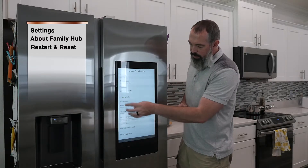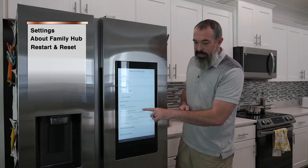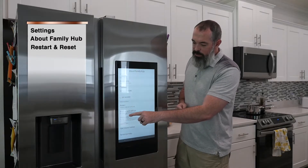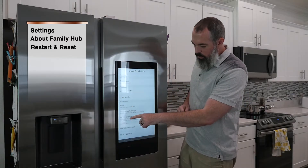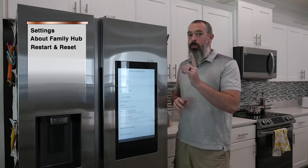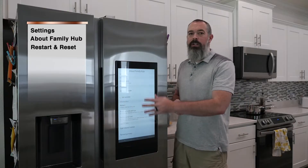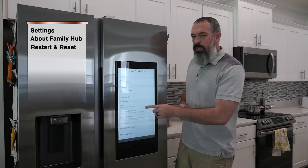The options you have here are a simple restart, you can restart your Family Hub; you can reset the network settings in the event that the Wi-Fi is not working properly or you can't connect to the access points — try that. And then the third option here is a factory data reset. I would use that option as a last resort because it's going to reset this entire hub back to day one as you just purchased it off the showroom floor, so all your settings will go back to default and you'll have to reconfigure all your apps, Wi-Fi passwords, everything.